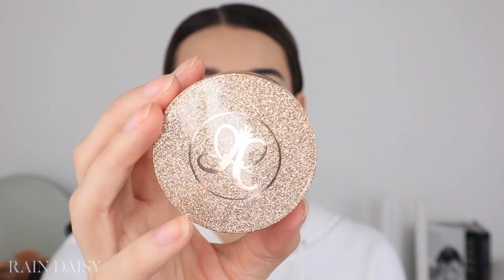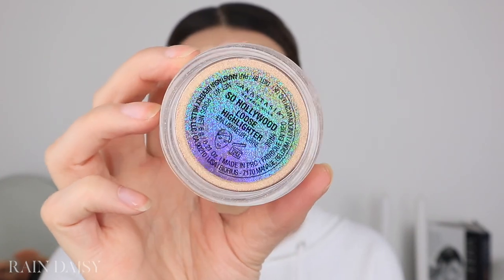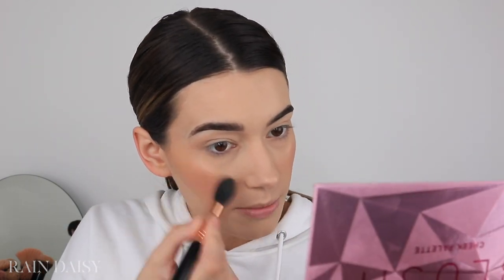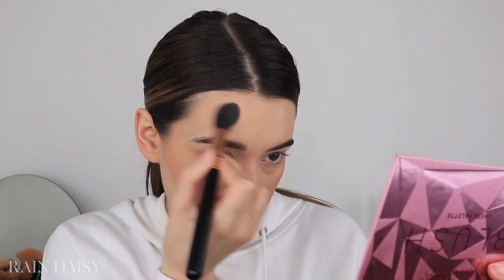It looks like she's wearing a golden champagne highlighter, so I'm going to use the Anastasia So Hollywood loose highlighter — it's a really pretty gold. She has the majority right near the front of her cheekbone, so that's where I'll put the most and then just drag it back along the cheekbone. She also has some on the tip of her nose. I'll just put a tiny bit on my temples to even it out, then take a big duo fiber brush to blend everything out.